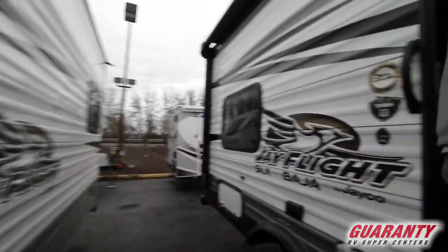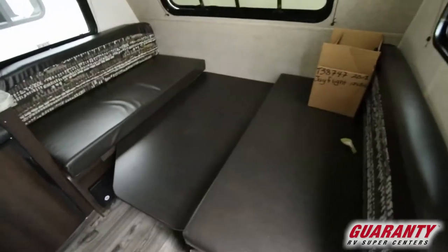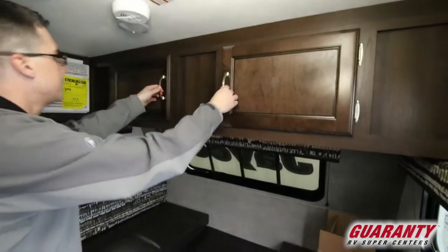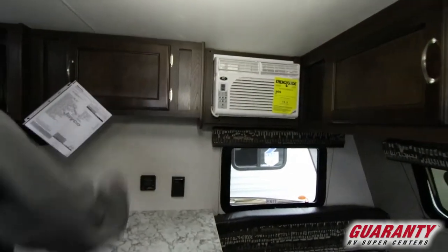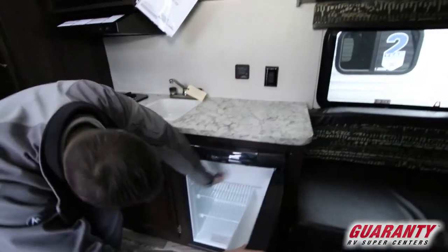As we go into the Jayco J-Flight, we can see we've got a dinette that's made down into the bed position right now. We do have a front window. Lots of adequate storage up above. We've got an AC over here to our left. More storage above the kitchen. Our refrigerator and freezer combination below here.